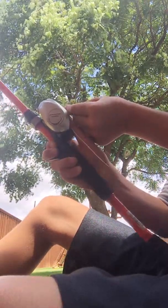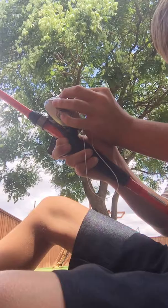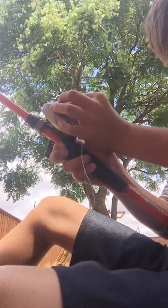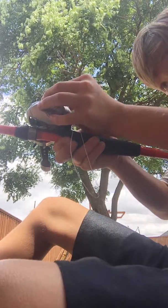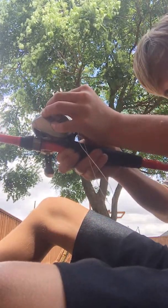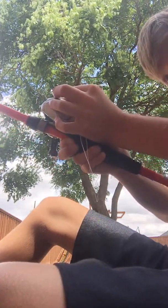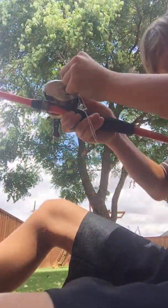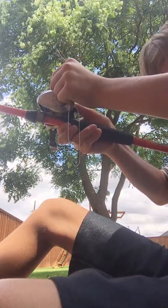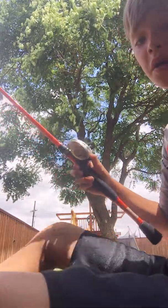Comment down below what your PB bass is, cause my PB bass is 8 and a half pounds. Dang guys. But here, I got it through there. It's a Carrot Stick rod.